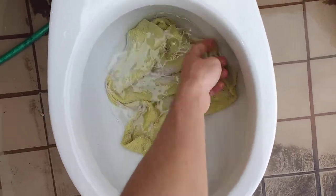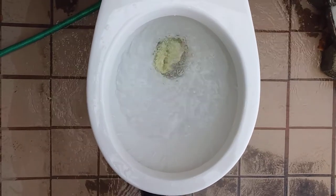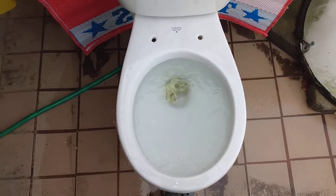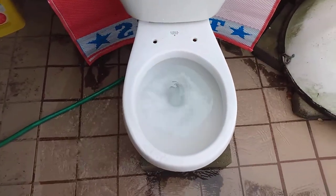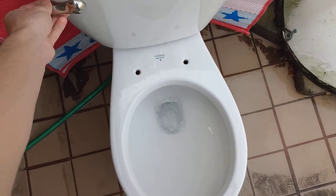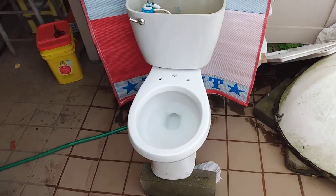Gotta spread this out a little bit. Let's see how it does on a dish towel. Well, that didn't do too well. I'm not too surprised either. These definitely weren't the best from their time, but there were certainly worse ones out there. This one's got a great flush, but the performance could use some improvements.